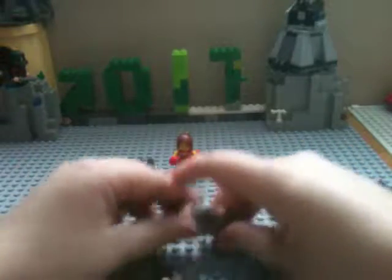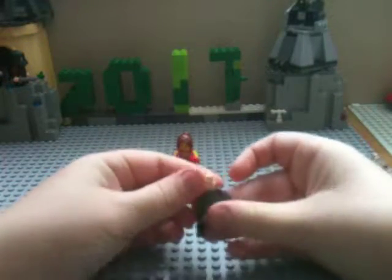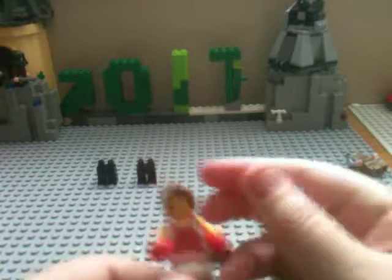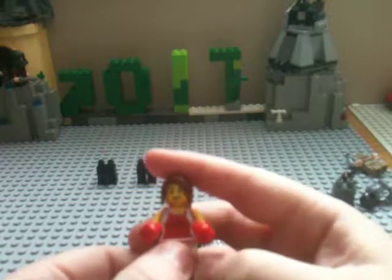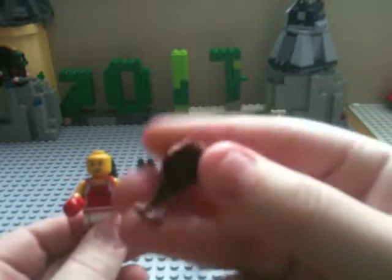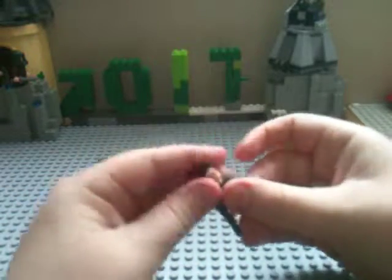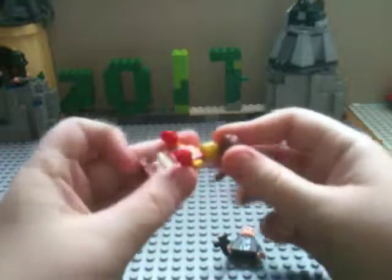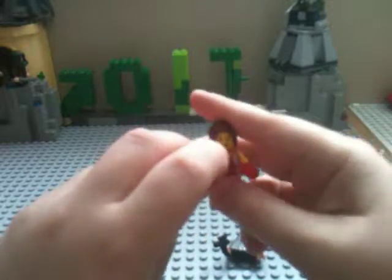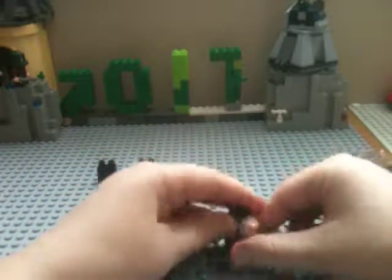The next figure you're going to need is Rey — you're going to need her head, and that's all you're going to need from Rey. For the hair, I got this from the Boxer Girl from Series 16 minifigures, and all you're going to need is the hairpiece. I'd suggest using it in dark brown instead of light brown. You could even use Rey's hairpiece — that might look okay. Or just a normal hairpiece with a ponytail at the back in dark brown.